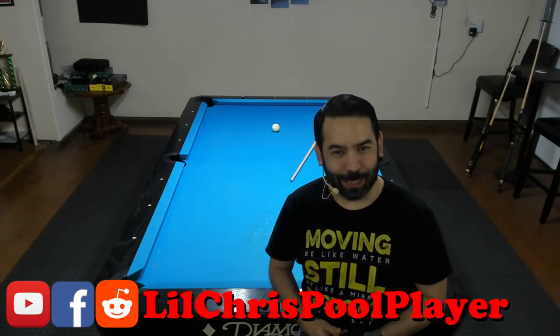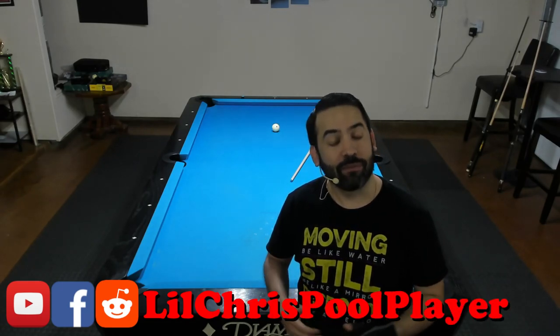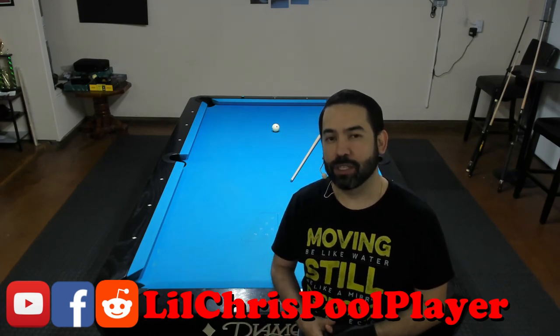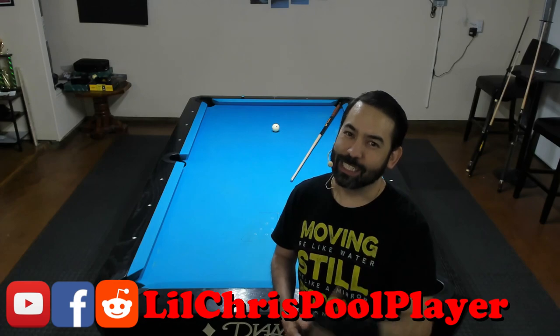What's going on, everybody? Lil' Chris here, and in today's video I have a very simple exercise that will help you improve your breaks. This is something that will certainly benefit any beginning pool player, but it can also certainly help any player if you're struggling with your breaks. So let's get started.